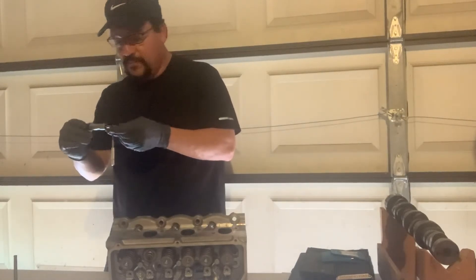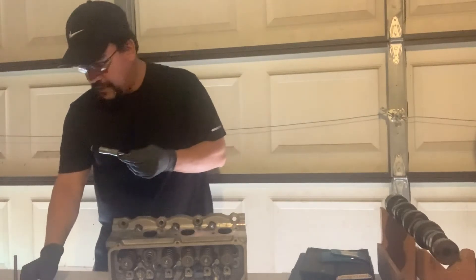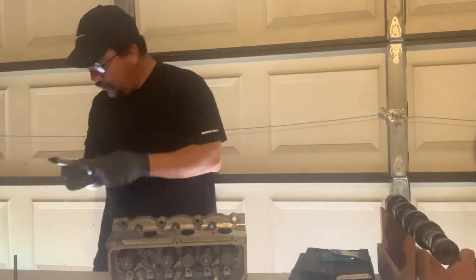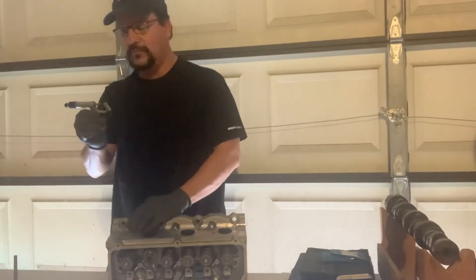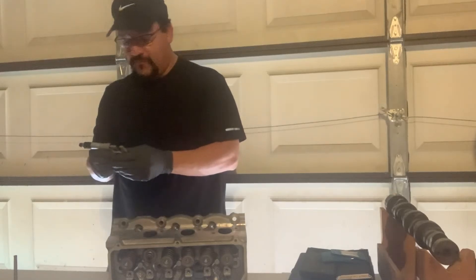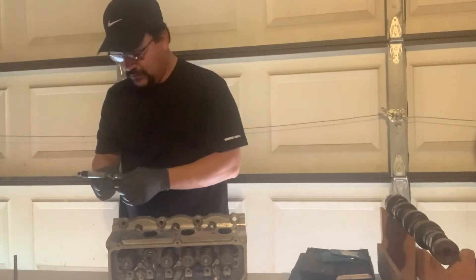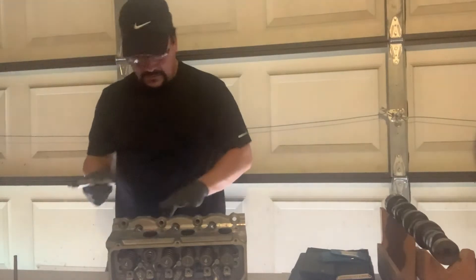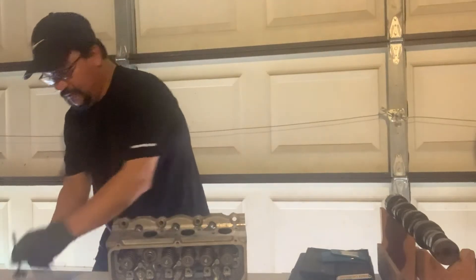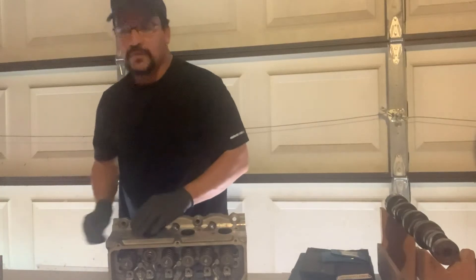Now I'm going to get my hole gauge and go in the same end as I took the valve off. I'll get my micrometer out a little bit more — just to a snug fit, don't over-tighten it — and I've got 0.3414.